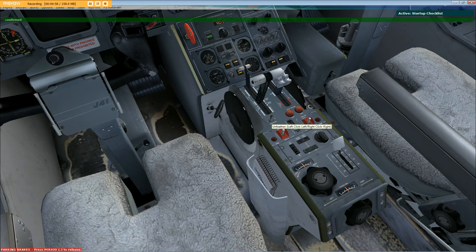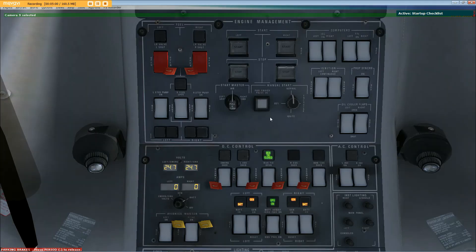Confirmed. Set start master switch to left ground, set. Left engine start button pressed. Okay, start. Allow engine to stabilize.